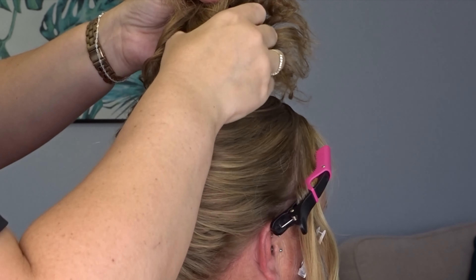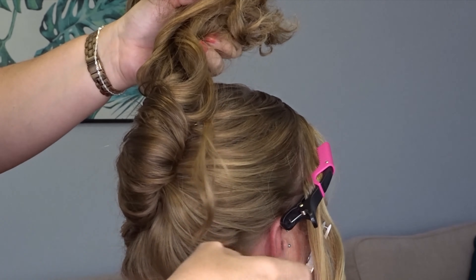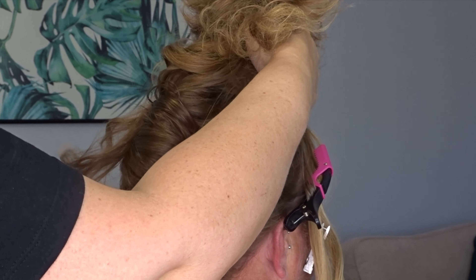Now gather the rest of the hair and I'm just going to section out just a few of the shorter layers and let them fall free. I've done one from each side and one in the middle at the back.